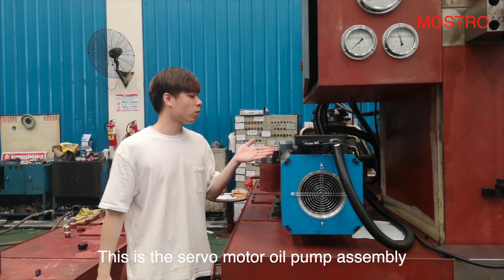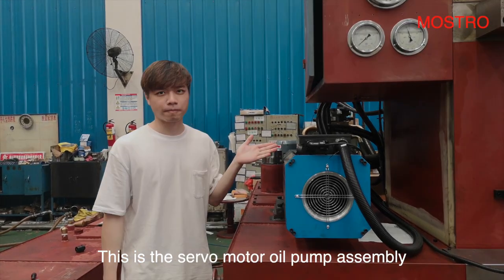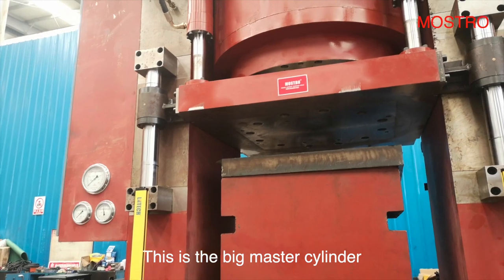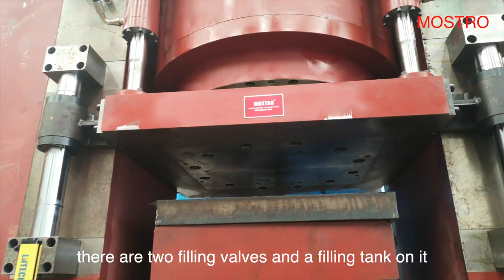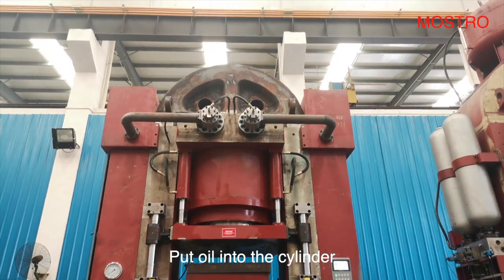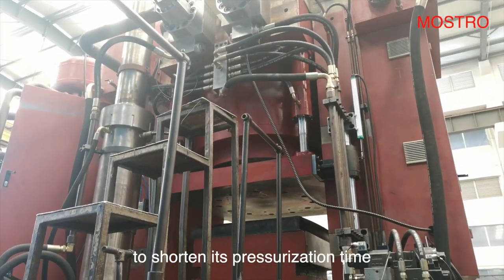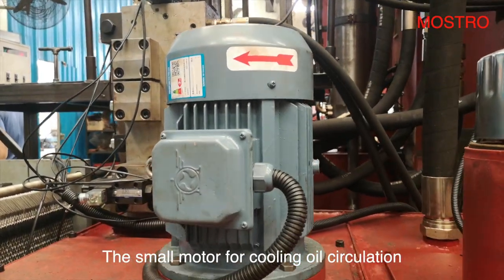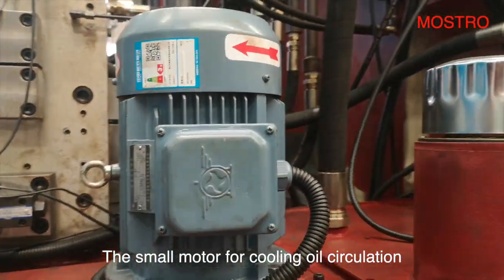This is the servo motor oil pump assembly. This is the cooler to keep the oil temperature below 55 degrees. This is the big master cylinder. There are two filling valves and a filling tank on it. Put oil into the cylinder to shorten its crystallization time. The small motor is for cooling oil circulation.